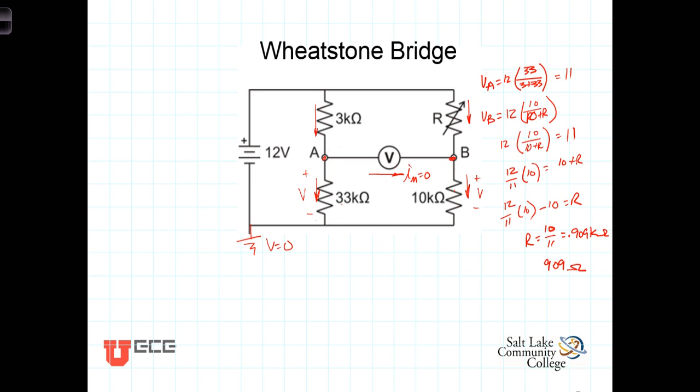Let's derive a more general relationship between these resistors that leads to a balanced bridge. We'll call the resistors R1, R2, R3, and R4. Using voltage division, V sub A equals V sub S times R2 over (R1 plus R2), and V sub B equals V sub S times R4 over (R3 plus R4).